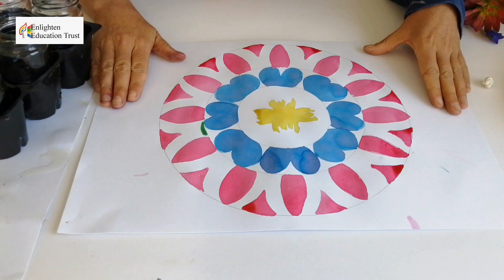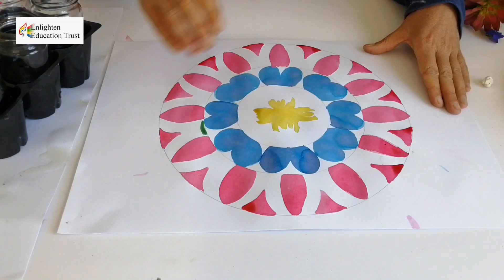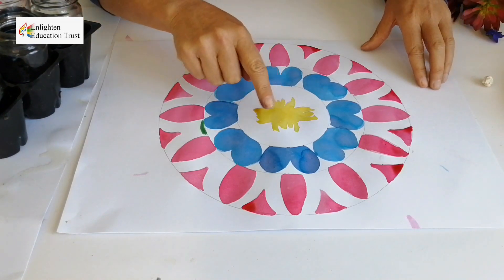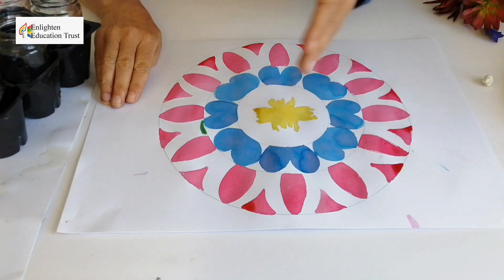As you can see, I now have my first layer of colors, and without realizing it, I see that I chose the primary colors — yellow, blue, and red — to start with, and their complementaries are now going to come in alongside these for this particular mandala.